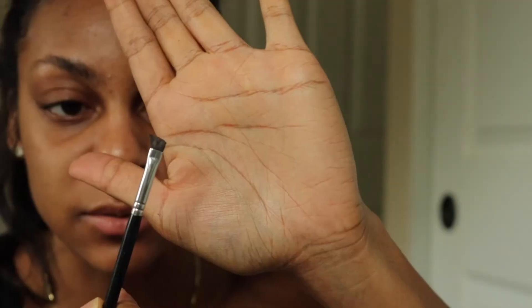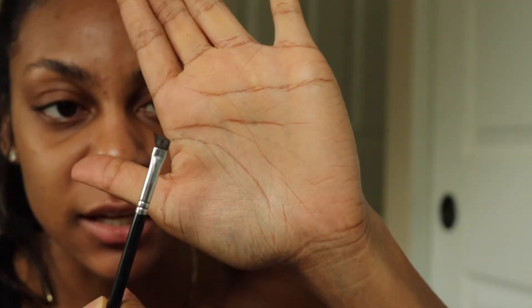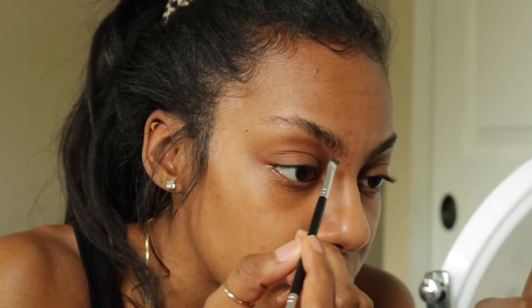What I do with my brush is I dip it in here, and then I squeeze it together so it's the finest, thinnest brush possible, so I can really make the sharpest line. You want to go the lightest in this front area because we just don't need a lot of product in the front of the brow.